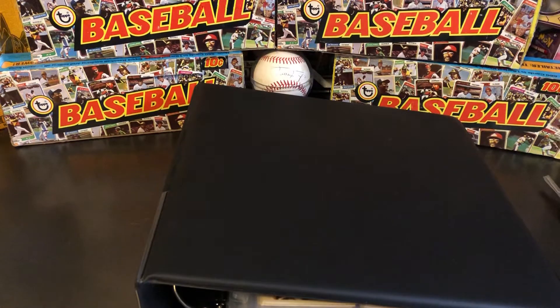What is up everybody? Welcome back to Stars of the Diamond. My name is Rhett, and today we're going to be doing another vintage card set feature, and this one's going to be a little bit different.